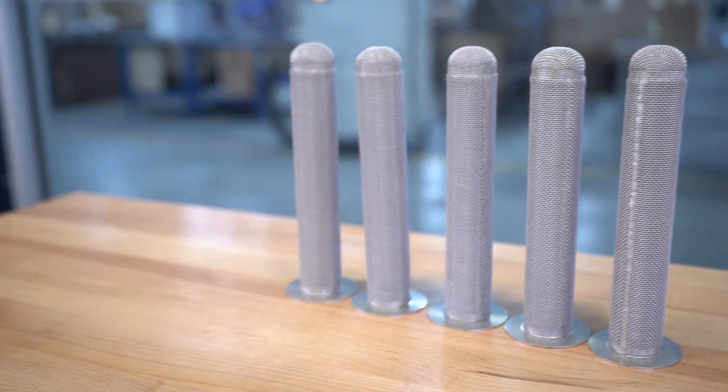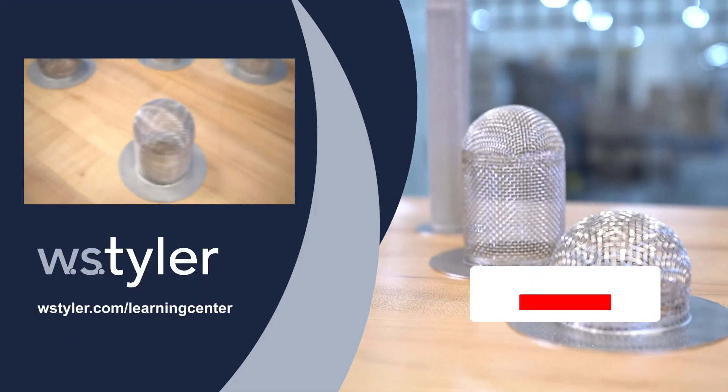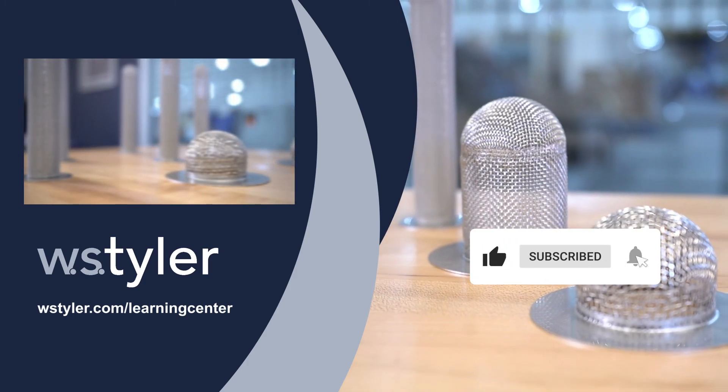Click the link in the video description for more information. To keep up to date with all things W.S. Tyler, hit the subscribe button and click the notification bell next to it. Once again, I'm Sam. Thanks for watching and have a great day.